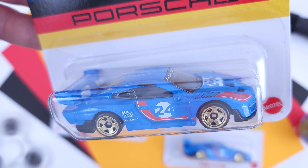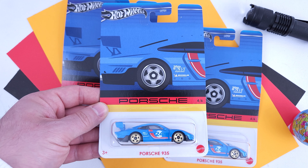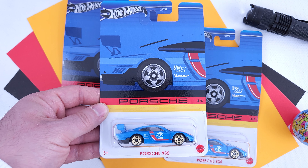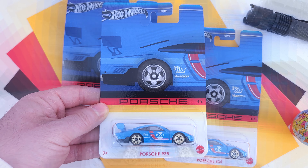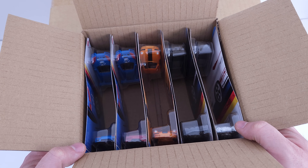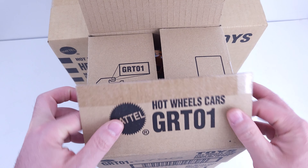Interesting model, interesting set overall. It's a bit weird how Hot Wheels have chosen to populate the cases, but considering they have added the chase, maybe it was the only way. What can also be interesting are these next sets, and you can check their case unboxings by clicking on these videos. Thank you for watching, and happy collecting!